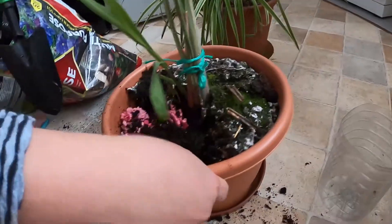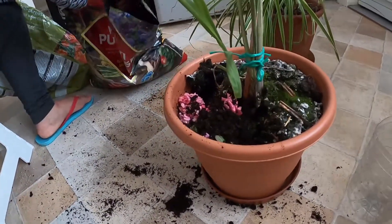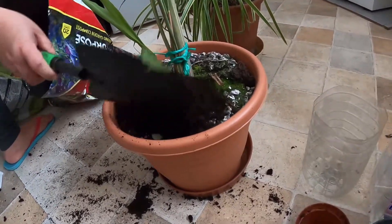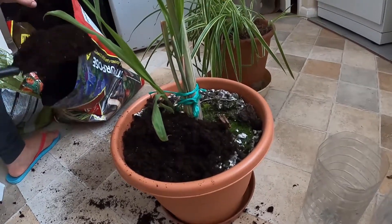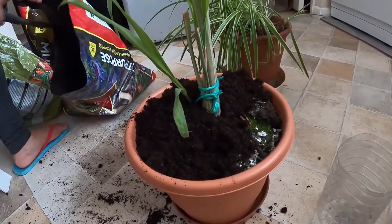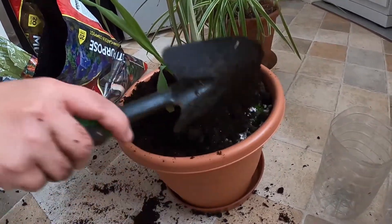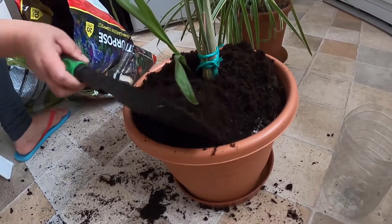This is my lemongrass guys, I need to add soil — compost soil. It's okay, about one pound 50. The soil — I think it's enough.